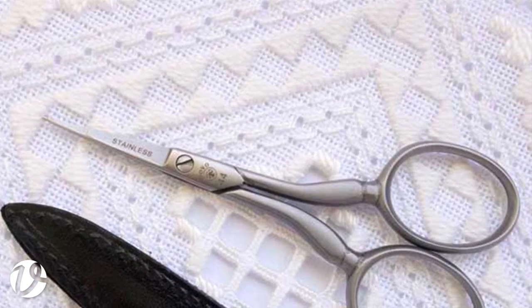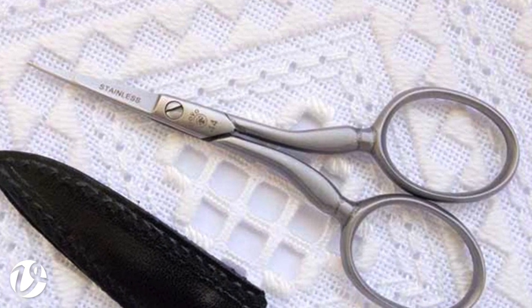Hello, welcome to White Threads floss tube number 54. Thank you so much for joining me today. Today I'm going to talk to you about Dovo Hardinger scissors. These are my favorite scissors, the ones that I use for my embroidery. They are said by many people to be the best scissors to use for Hardinger and any sort of other cut work embroidery. I've just had a shipment of a whole heap of these arrive, so if you've been looking for them, today is the day to find out about them and where you can get them.